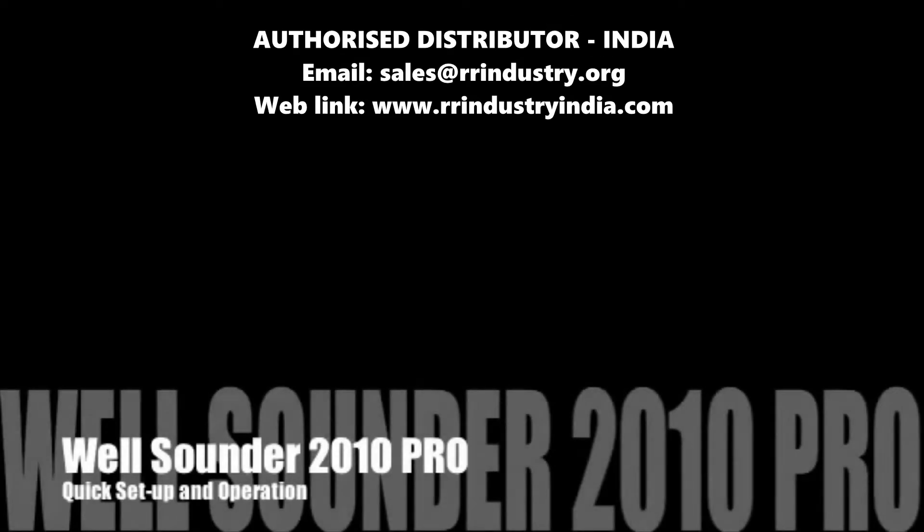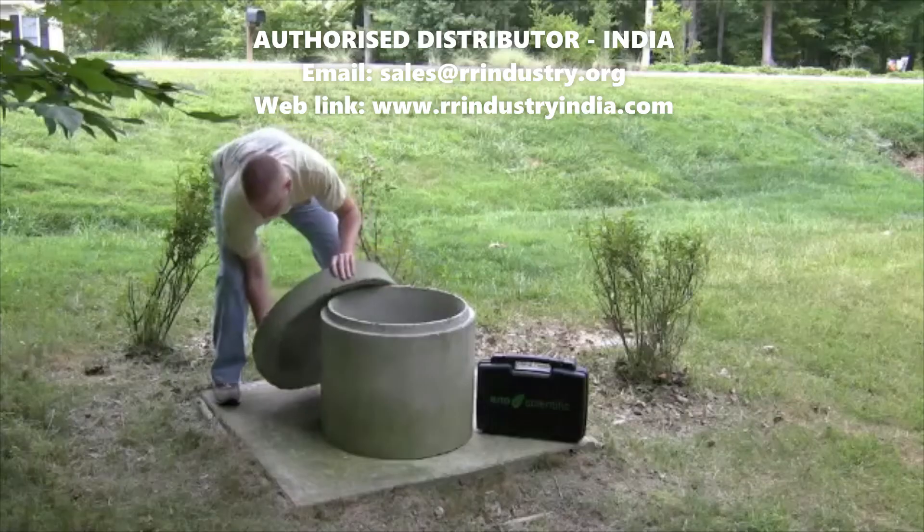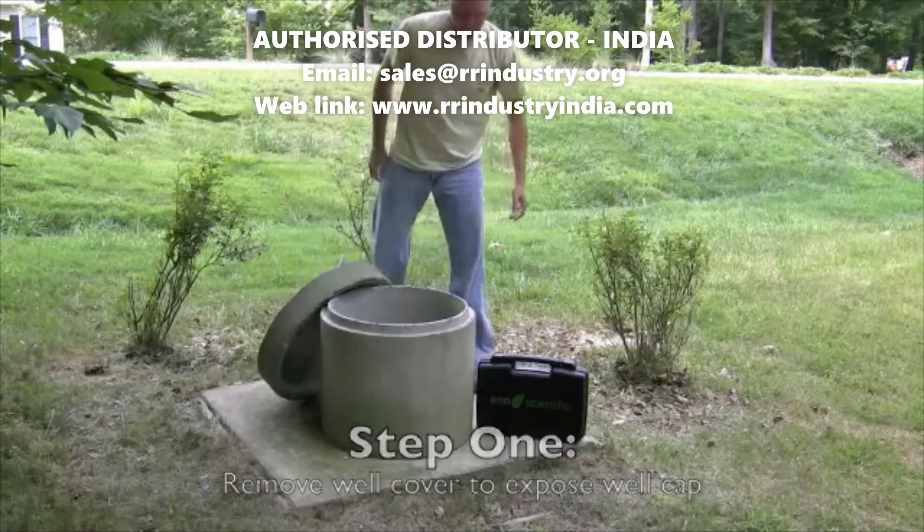Welcome to the Eno Scientific Well Sounder 2010 Pro quick setup. Step one is to remove the well cover to expose the well cap.